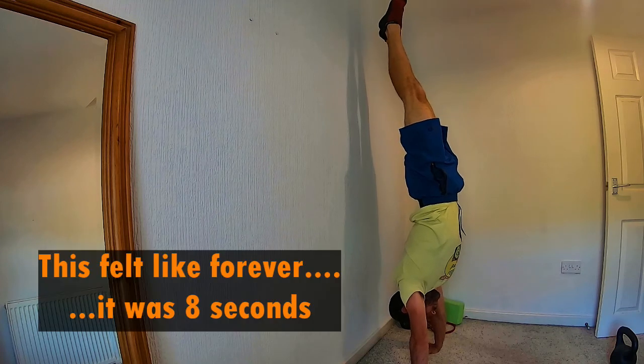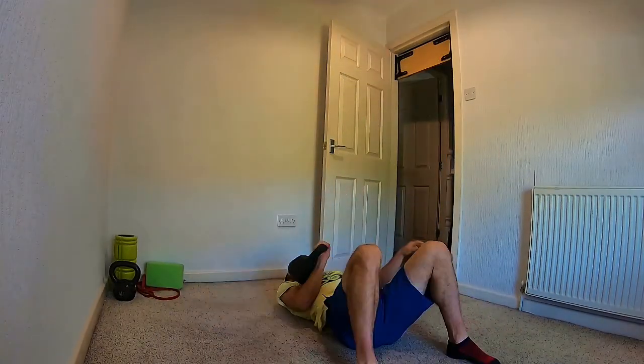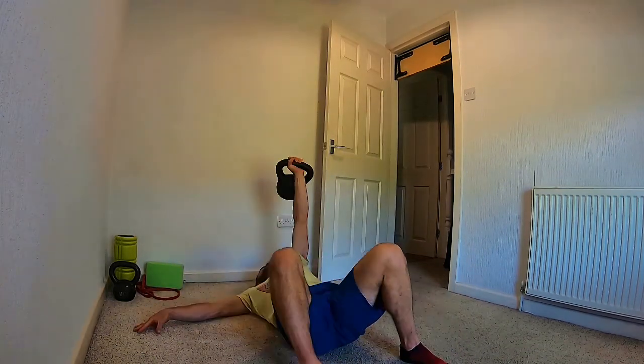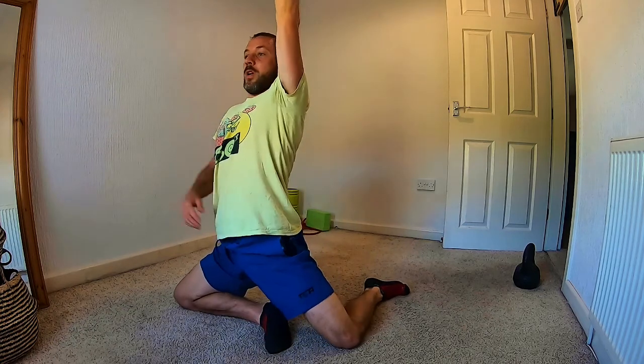That was how I thought it was going to be. So that standard get-up with the 16kg was pretty tough, tougher than I remembered. I've had a bit of a Google around and found some no-handed variations so I'm going to give those a go with a small kettlebell to see how I get on.